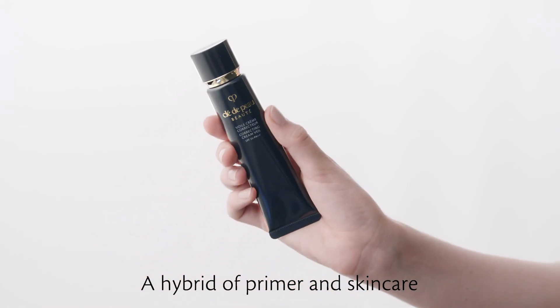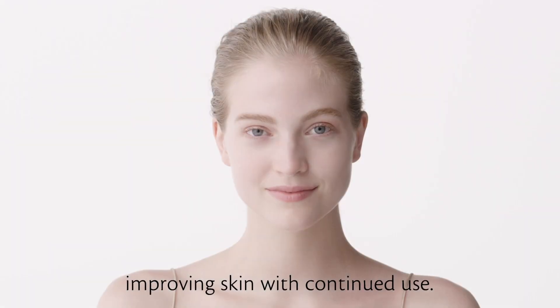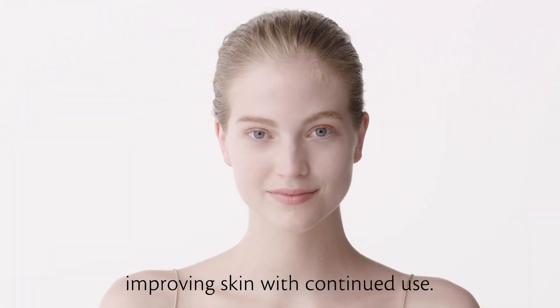A hybrid of primer and skin care that instantly diffuses imperfections, improving skin with continued use.